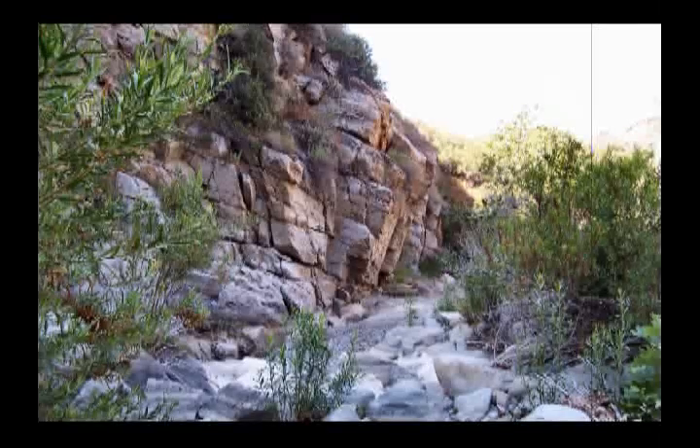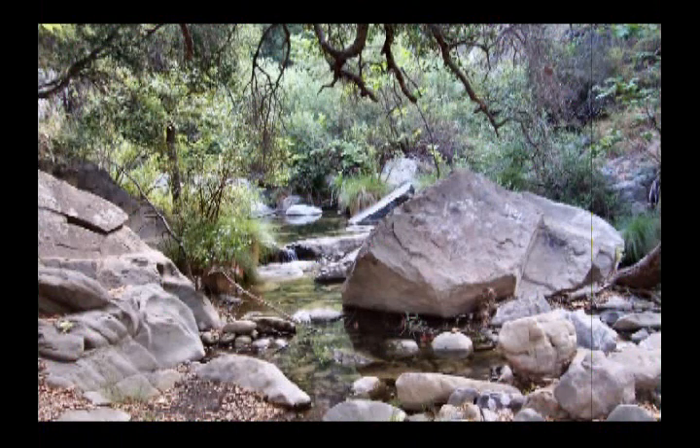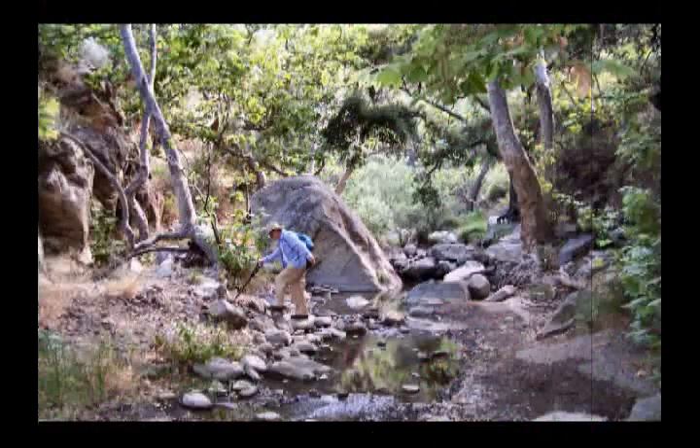In places the canyon sides seem to lean right on over the creek. The water in the streambed appears occasionally, then disappears, and then shows up again. And when it does show up, we have to boulder hop across it, as there aren't very many places where we can walk alongside the creek without being actually in it.